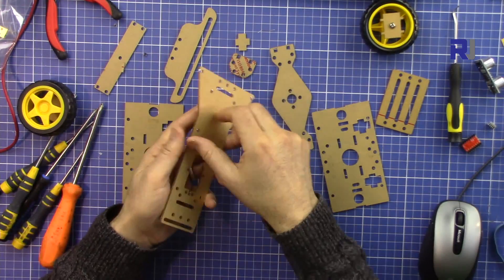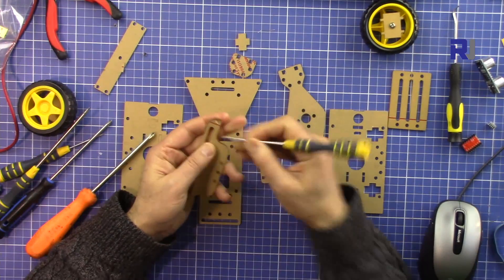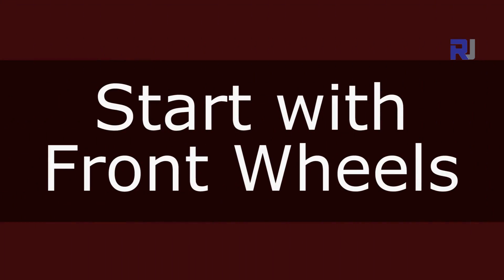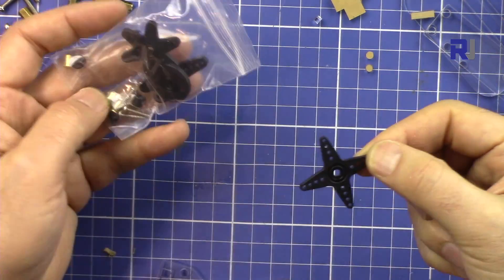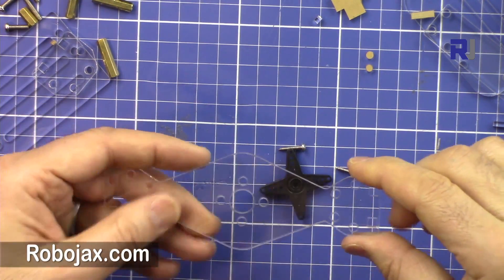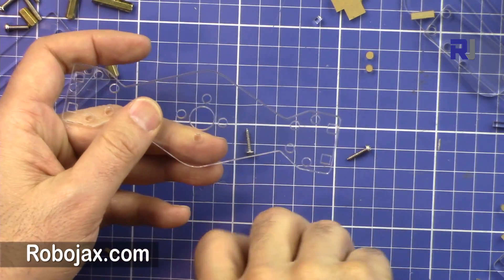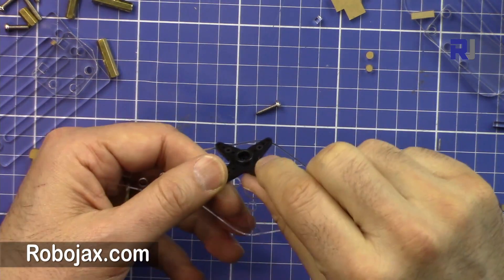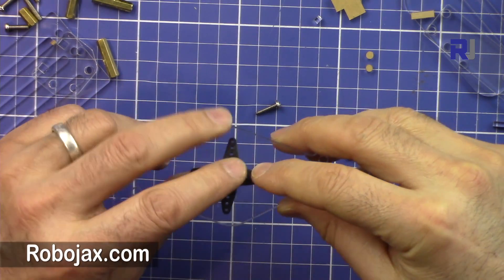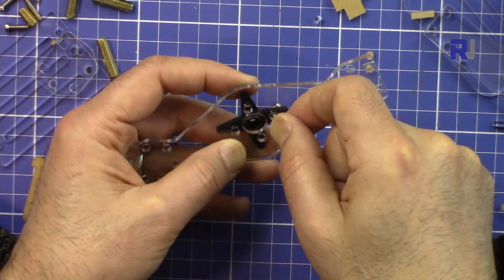First, let's remove all the protective layers from the laser cut pieces. From this bag, get the plus-type bracket with the two screws and attach it to this piece. Make sure this part has a bump on one side and is flat on the other side - put it down with the flat side down. Then from the bottom, use one of the screws to tighten it. It goes to the first, second, and third hole.